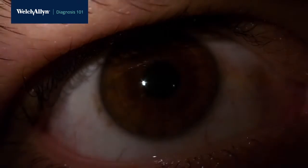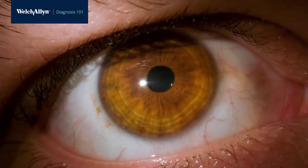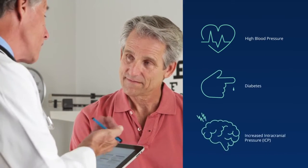The eye exam is an important part of the physical assessment, not just an exam performed by ophthalmologists and optometrists. The eye is the only place in the body where veins and arteries can be seen non-invasively. An exam can reveal important details about a patient's general health, such as the effects of high blood pressure, diabetes, or concussion.